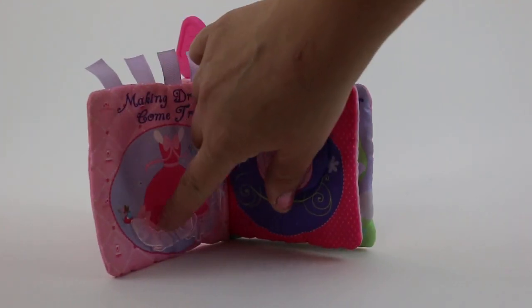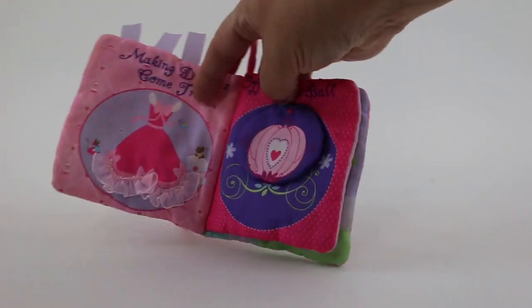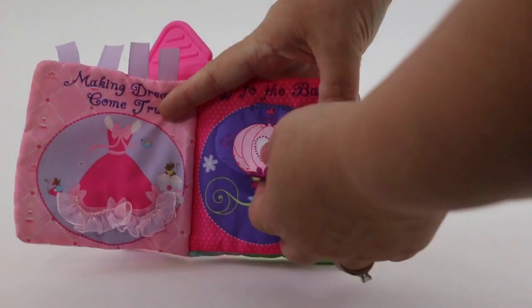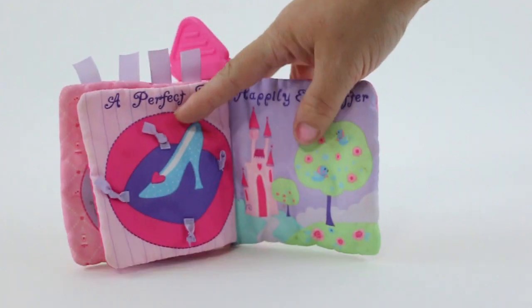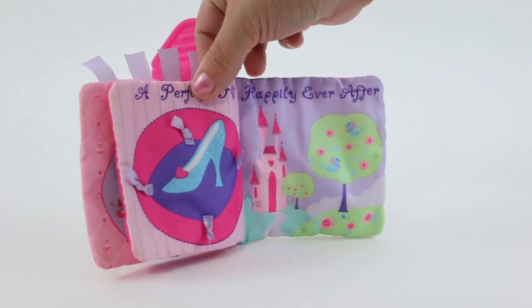You can see it has the lace for extra textures, the flap here with the mouse on the inside for Cinderella — I believe that's Gus. Extra bows over here, and then a castle at the end.